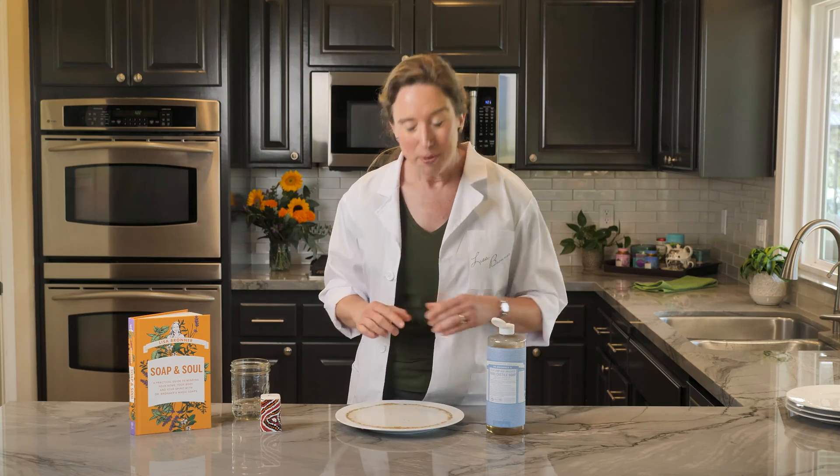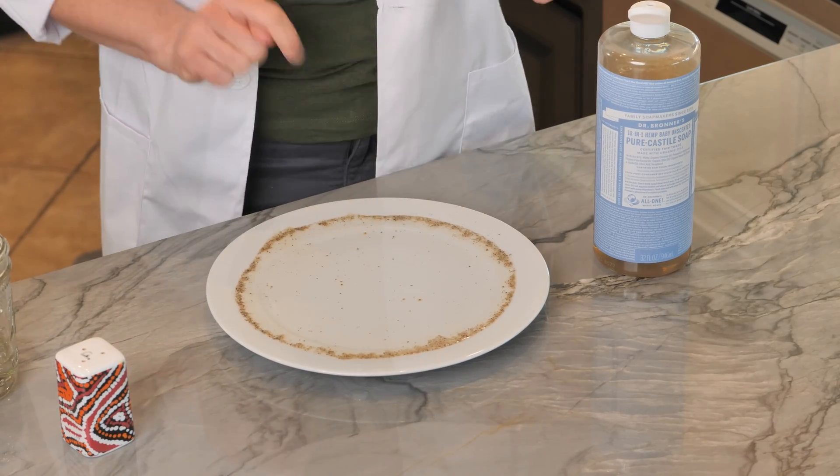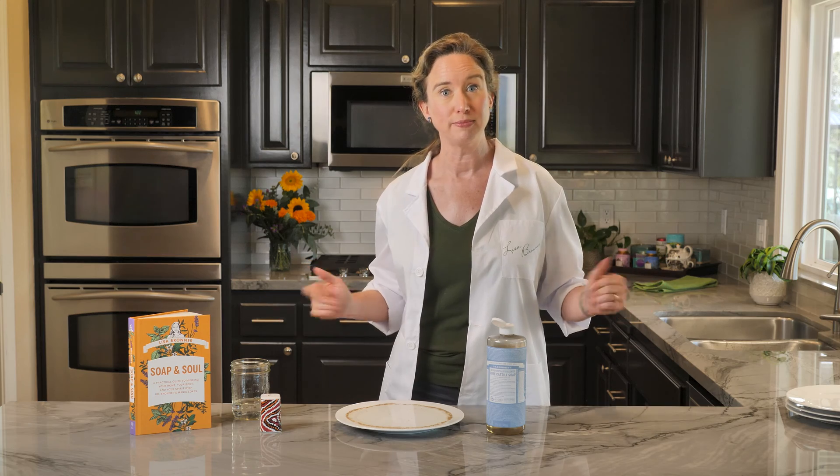Did you see that? The pepper flew to the edge of the plate. That's because the soap broke the surface tension — snapped it like a pop balloon. I can only do this once, because once I break the surface tension, it is broken forever. You'll have to get a fresh plate of water to do it again.